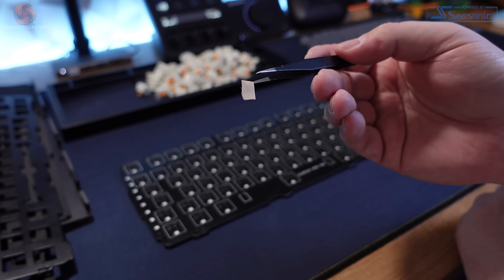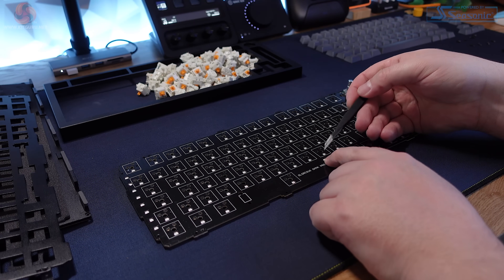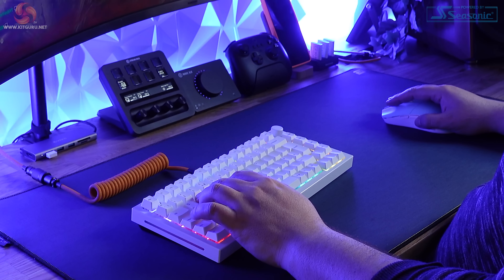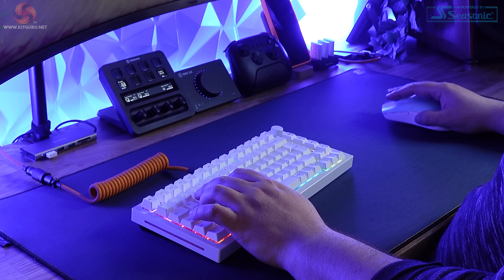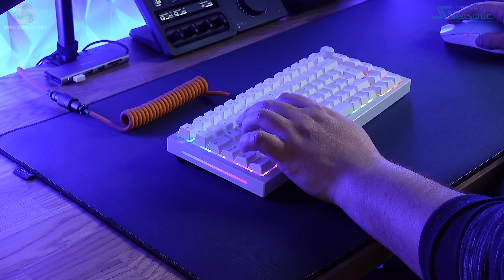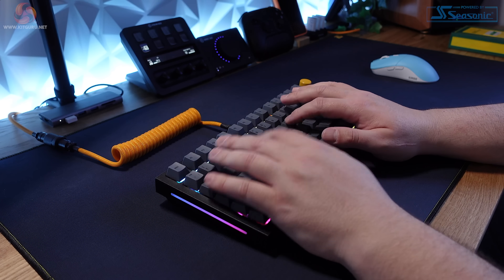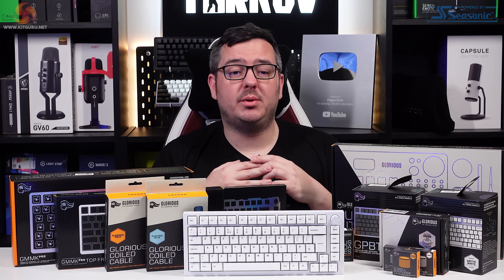The stabilisers were really sticky and mushy when I first built this keyboard, and looking online I can see that's quite a common issue. Once I cleaned them up, added some cushioning to the PCB in the form of a band-aid mod, and re-lubed them, they were great though. The PCB has south-facing LEDs, which is something to bear in mind if you like RGB, as they won't shine through as much as the north-facing LEDs usually found on RGB gaming keyboards. There are no feet on the GMMK Pro, so you're stuck with the 6-degree typing angle provided by the case, which has been fine for me.